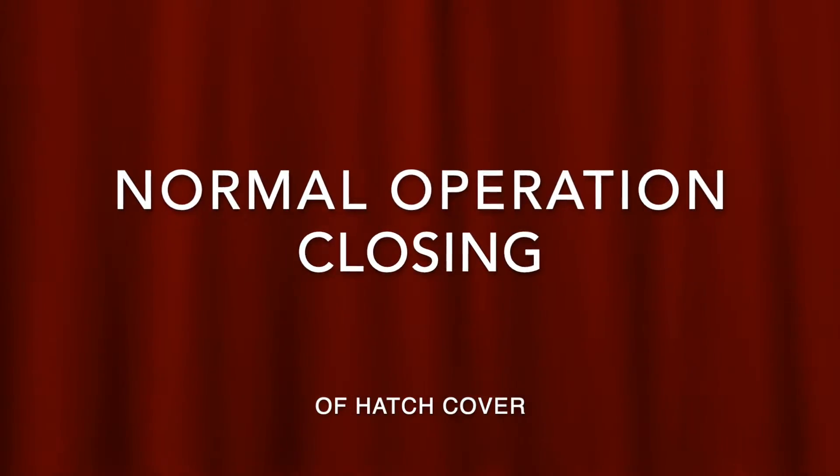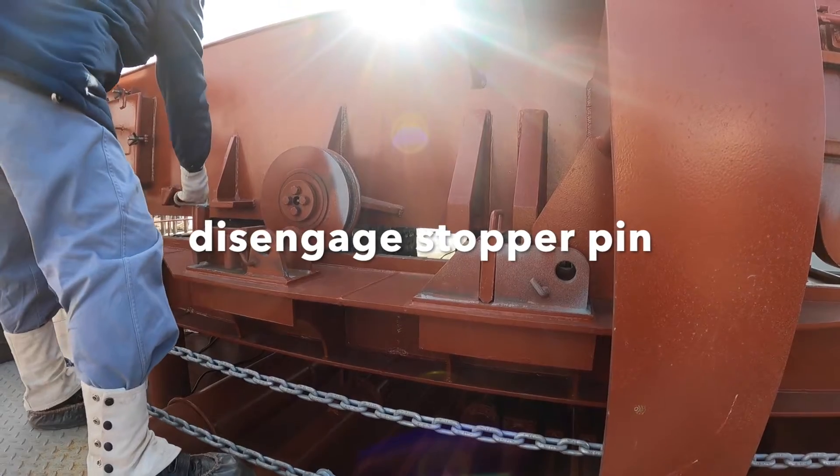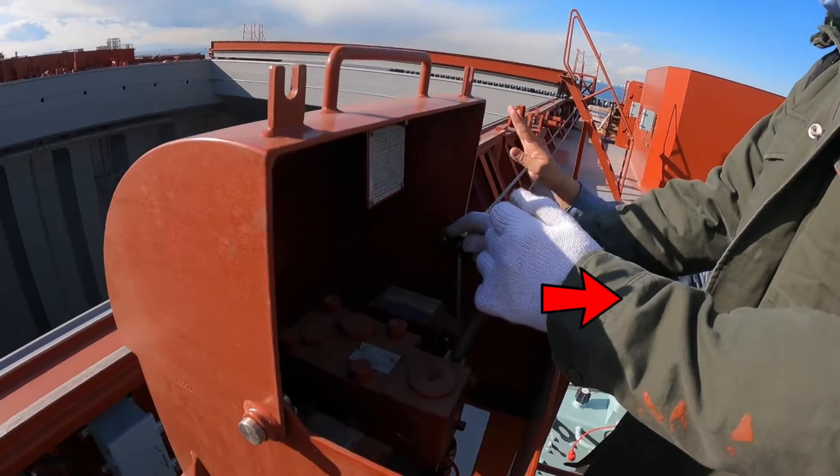This section is for closing the hatch cover in normal operation. Disengage stopper pins, pull jack lever, and push driving lever.